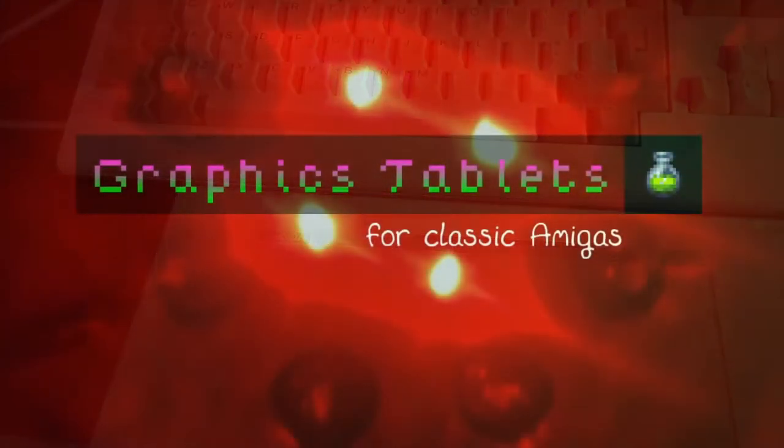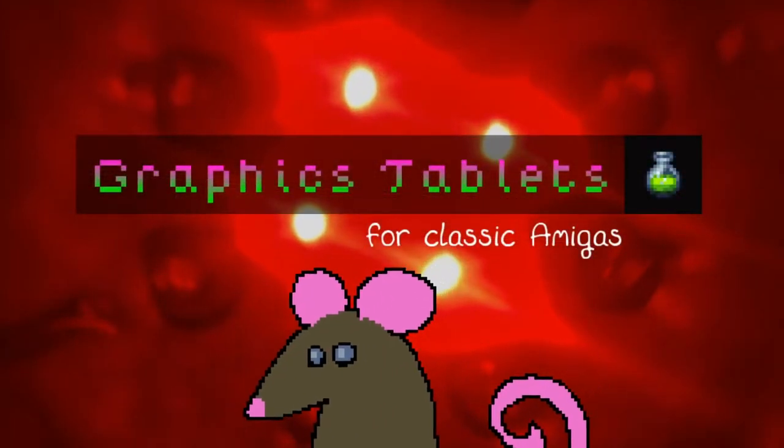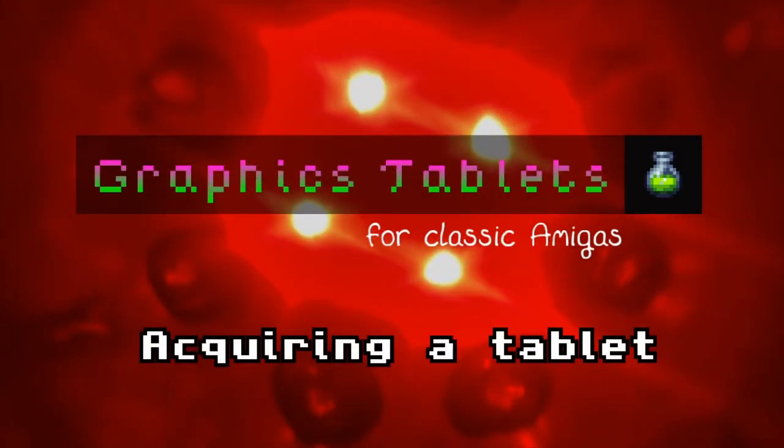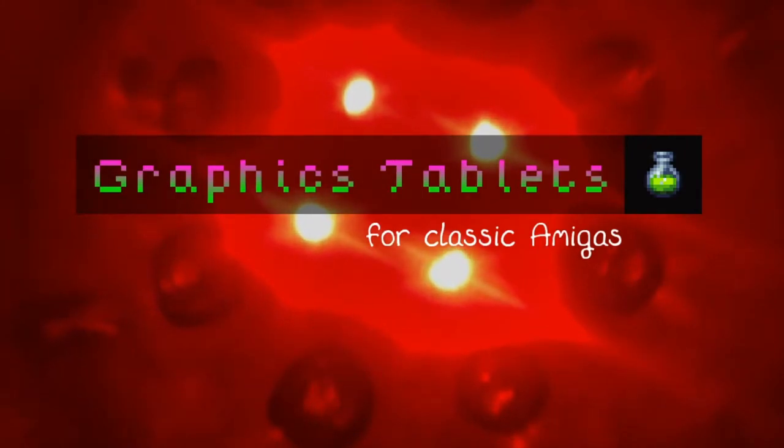Before we start, I have absolutely nothing against mice. For certain pixel graphics tasks I'll always prefer the precision of a good mouse. There are a surprising number of graphics tablets that work on the Amiga.